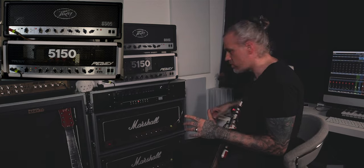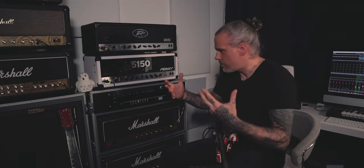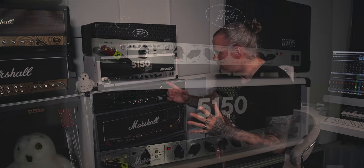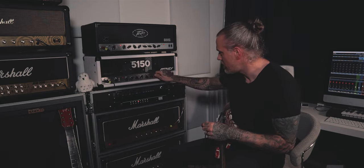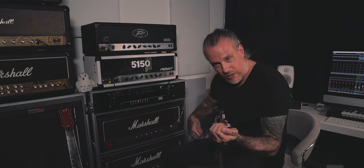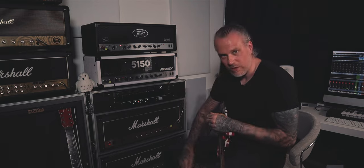Because you probably know the more you dial the master, the more the amp starts to bloom — the low end becomes massive, the amp starts to breathe. If you turn too much, then it starts to fart. What I usually want to do is find the perfect level between pre-amp gain and post gain — the master volume — so how much the power tubes saturate. With the choke mod, you can achieve the fuller sound on lower volumes.